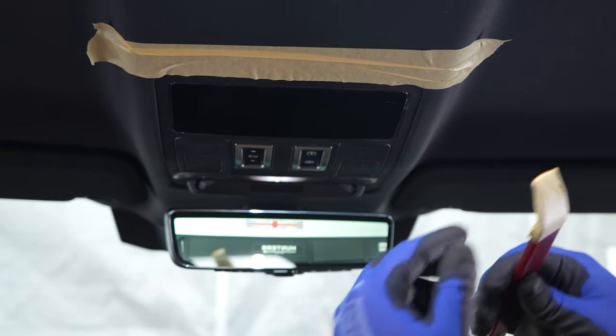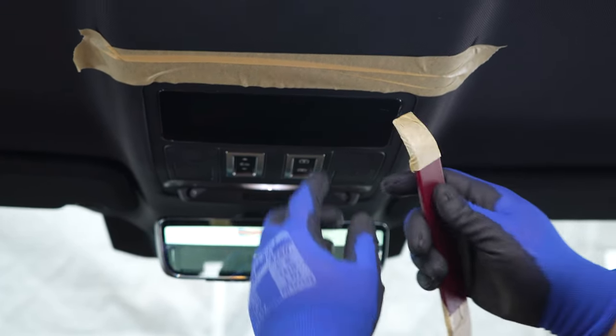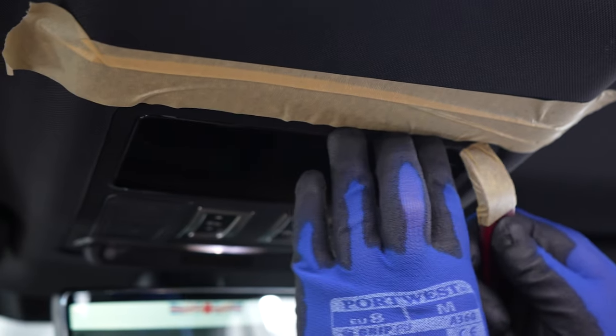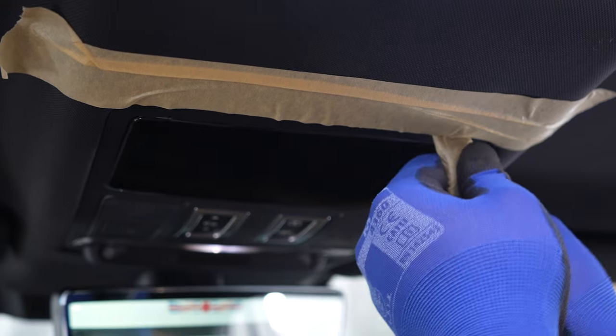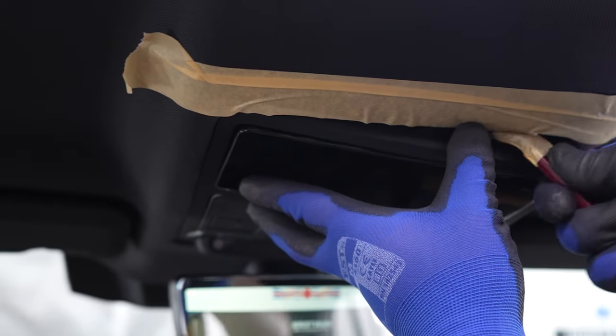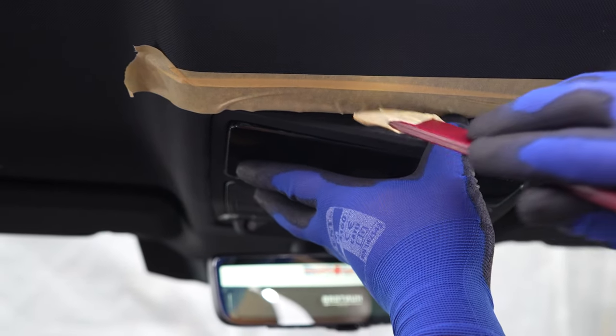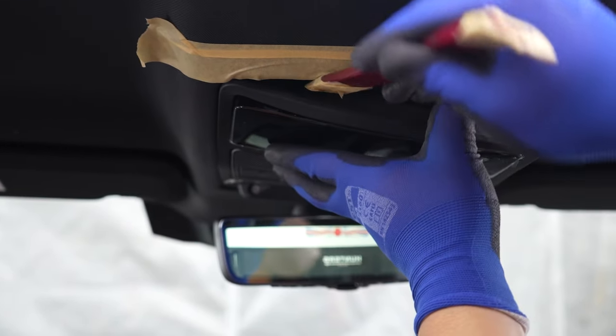Put your trim tool in one of the corners and we will start from the right-hand side. What you want to do is just pry that trim tool into where the sunglass holder is going to go — you should feel a gap behind it — and just give it a little bit of a wiggle and it will pop down. Then use the trim tool on the other side just to pry off that side also.